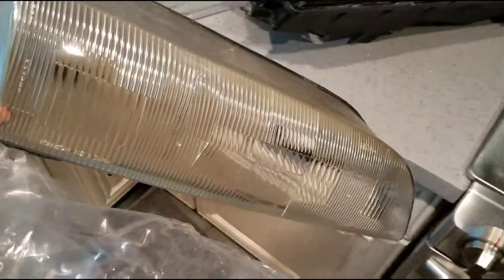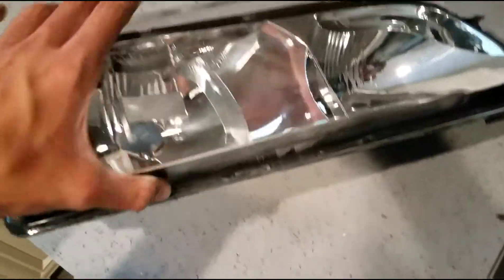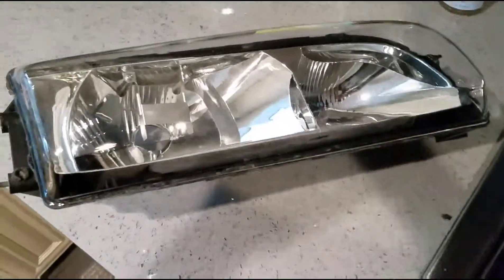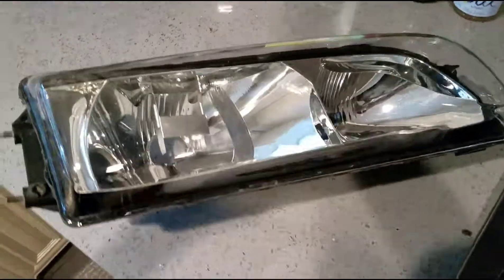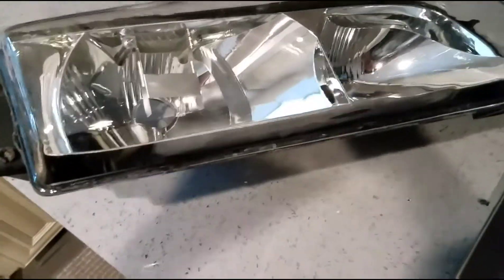All right, I took it off — here's the OEM one. There it is, all nasty and yellow. And there's the brand new one — this is how it's gonna look. I just need to polish it, clean it up, and then place it in. I'd say that's a W in my book, that looks nice. Let me just clean off everything inside and then place it in.